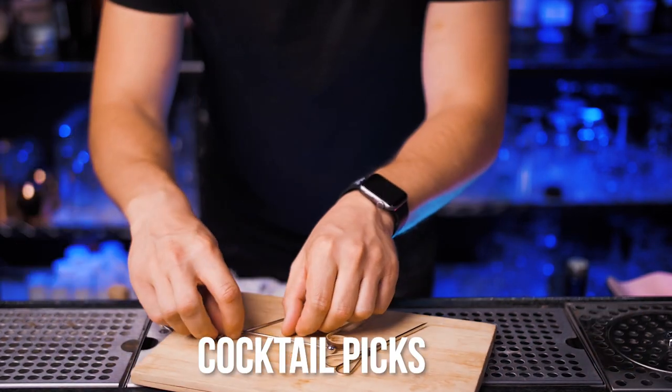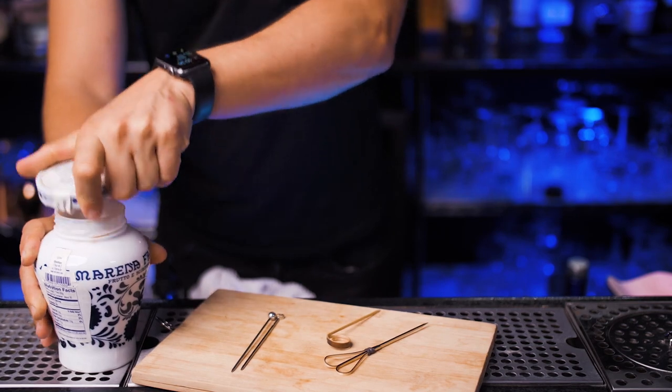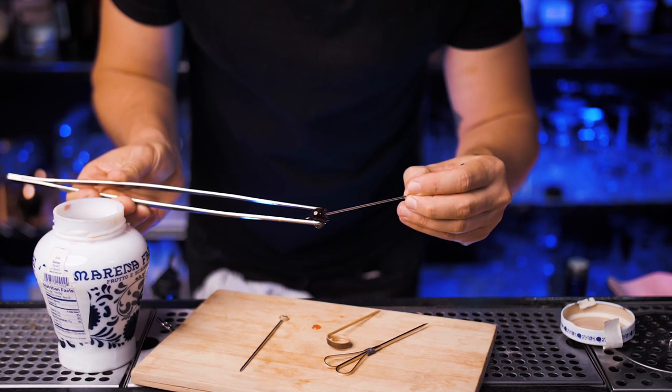This type of stick I would recommend for your garnishes — metal ones, because they look really great in cocktails.